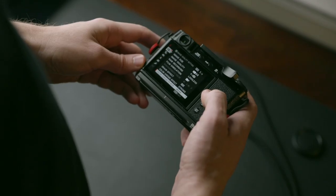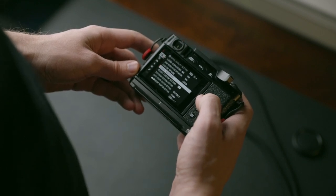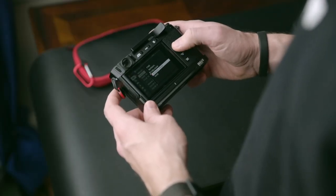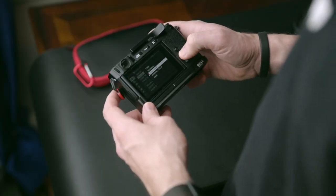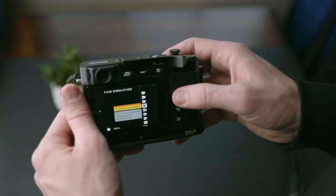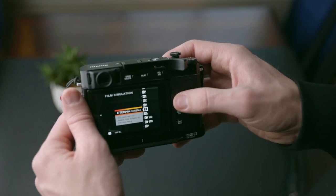Now let's get to the settings, button setup, and recipes. When it comes to settings, I want to highlight the ones that have the most impact. The first is shooting in RAW plus JPEG — I personally like to edit all my photos in post, but I also like to utilize the film simulations in-camera.